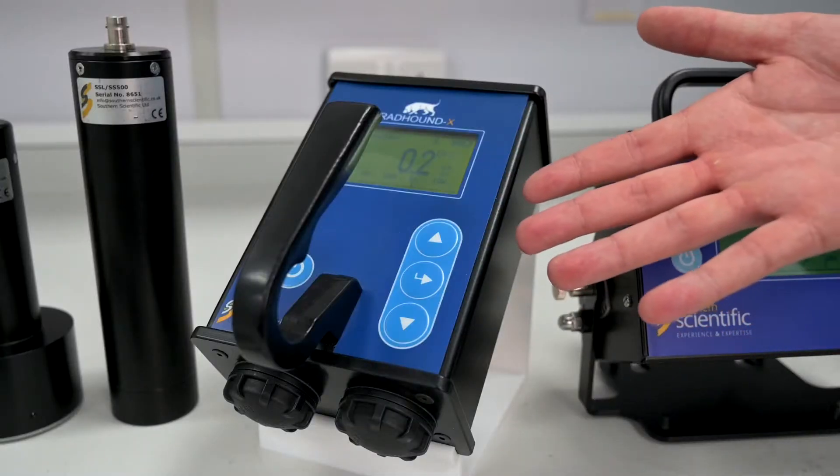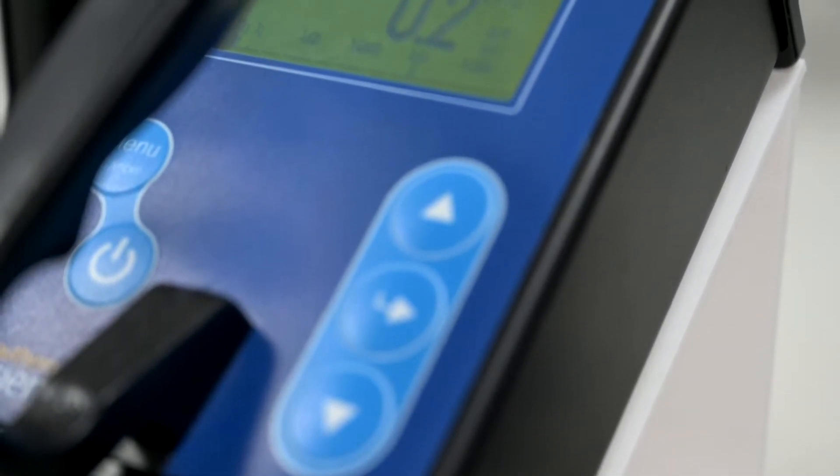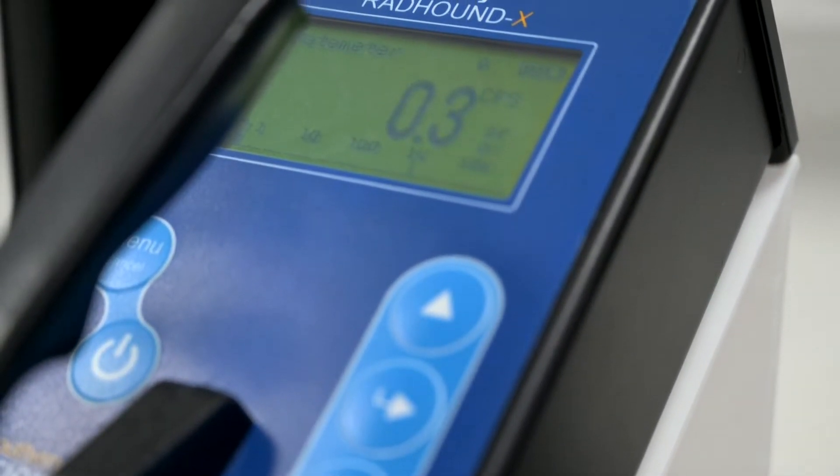Aside from the standard model of Radhound, there are also other versions available. The Radhound X is capable of storing a library of up to five different probes. It is a battery operated device and perfect for a dynamic site with lots of varied applications. The Radhound X335 is also one of our most recent launches. It uses an internal compensated end window Geiger detector, making it ideal for handheld dose rate measurements of gamma and x-ray energies.